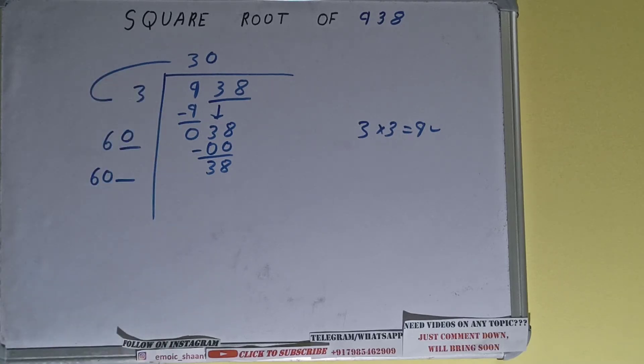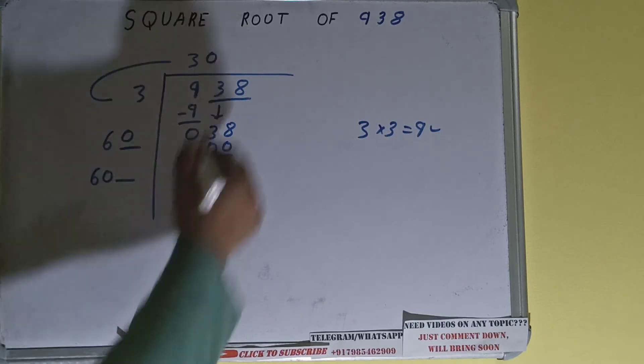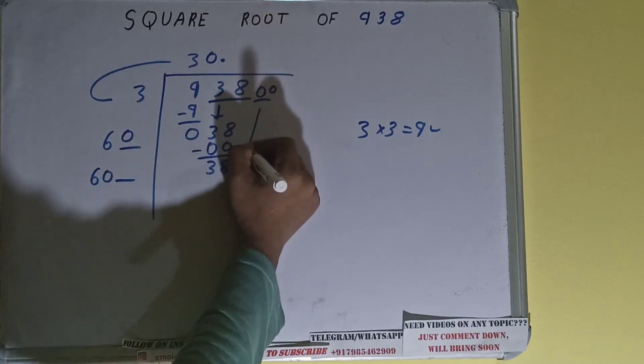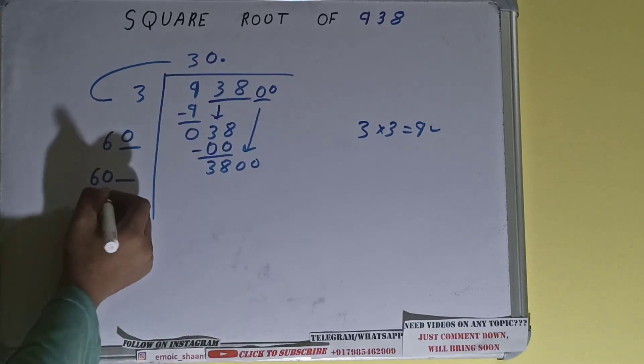60 into 0 we did, so add both: 60 plus 0 will be 60, with one digit extra. We need to make this number bigger but we don't have more pairs, so I'll put a decimal. Once we put the decimal, we can bring a pair of zeros down, and it will become 3800.